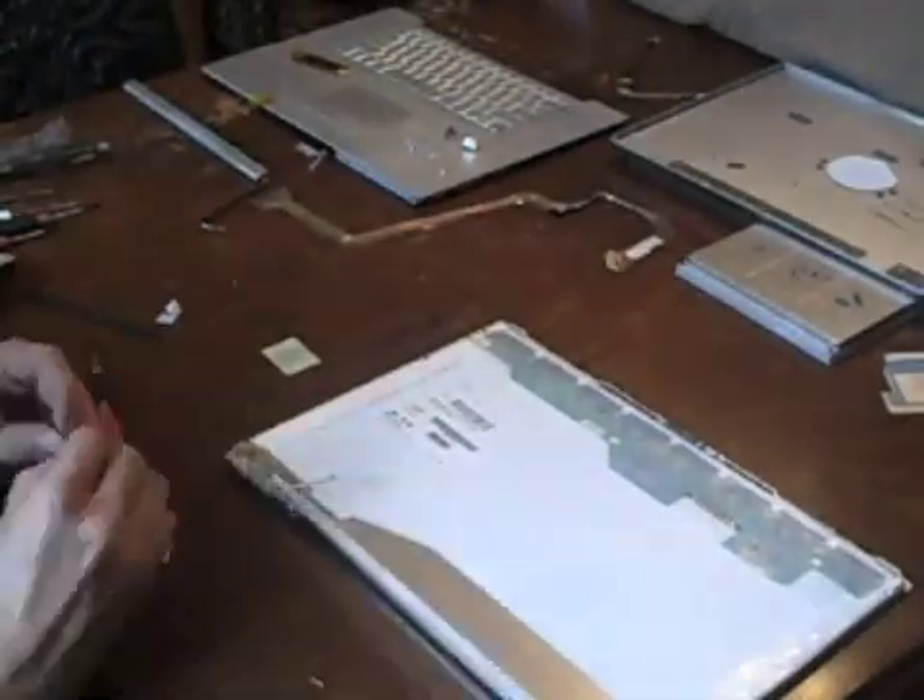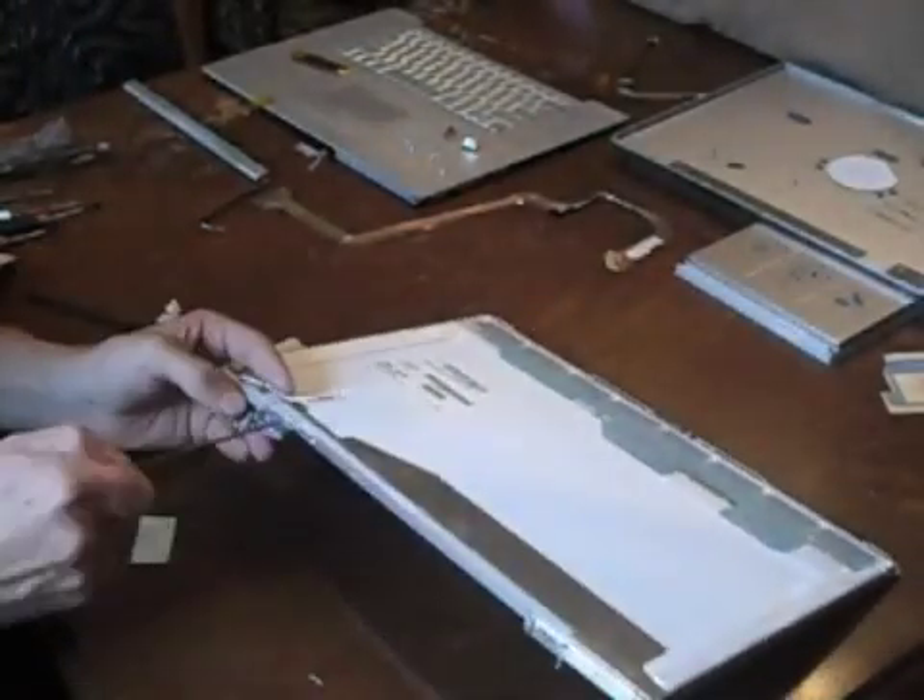Next, reattach the hinges. Be sure the metal spacer is placed between the hinge and the bezel.